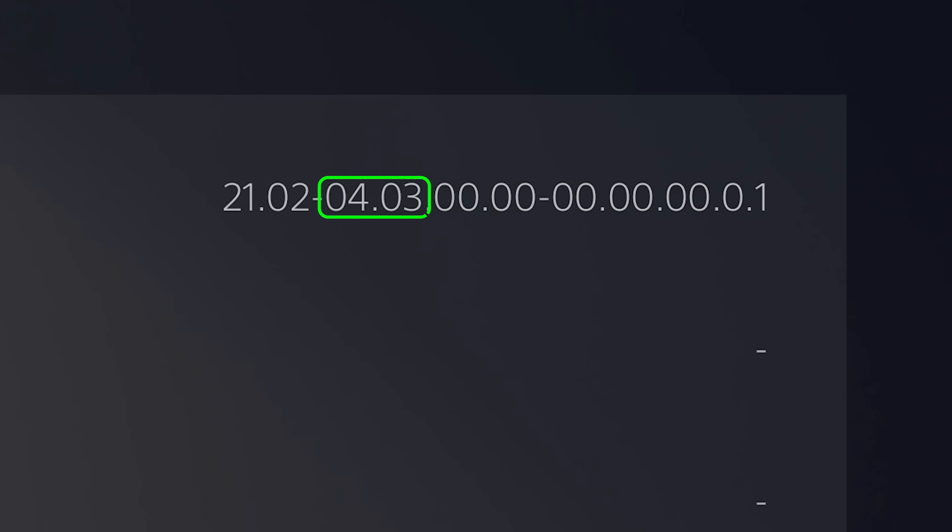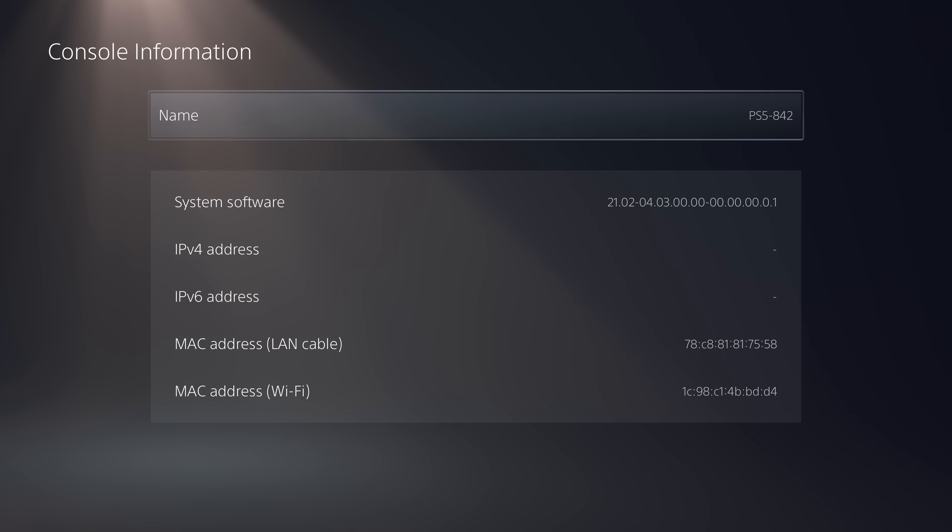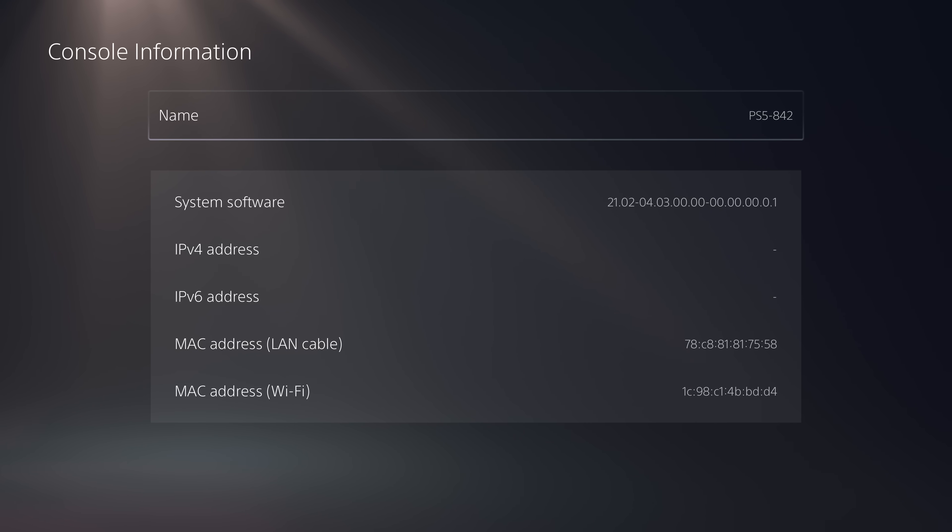You can also jailbreak the PS5 on older firmwares — I already have a guide for that using the web browser. For higher firmwares all the way up to 7.61, different methods are required: you cannot use the web browser for those, so you'd use a Lua exploit or a Blu-ray disc instead. I'll have separate videos on those linked in the description once available. But if you're on 3.00 to 5.50, using the web browser is the easiest and most convenient method.